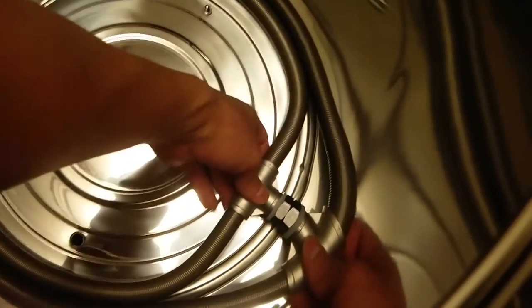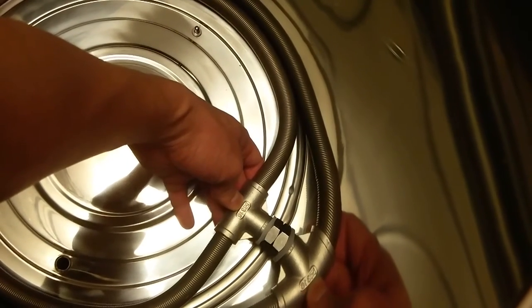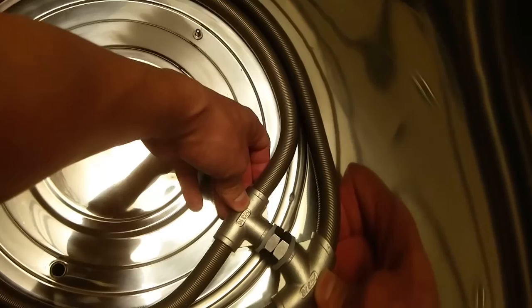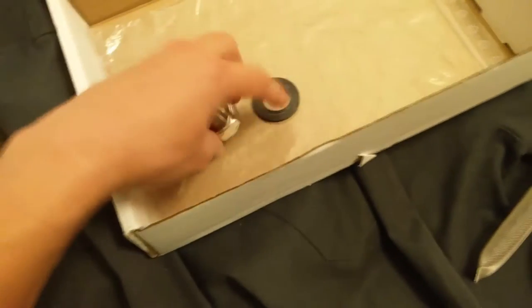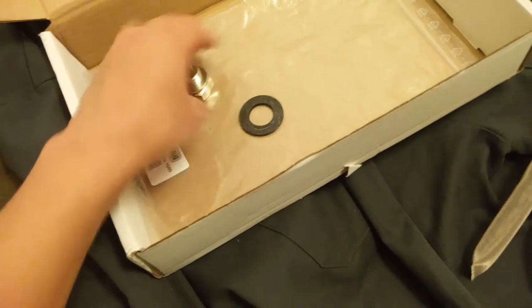I'll show you real quick how I installed it — it just screws onto this T here. The one that you want is the Ladder Helix 1000 BSP. The national pipe thread is for the US, obviously. It's included with two washers — you get this and this — and then this fitting, which are not compatible. You can save that for whatever.